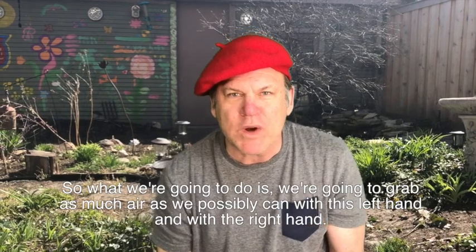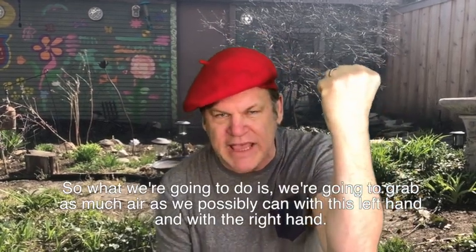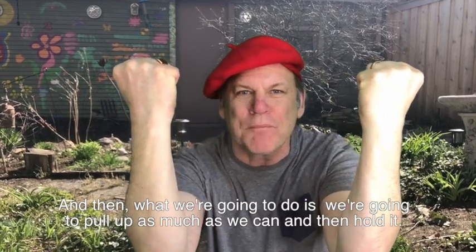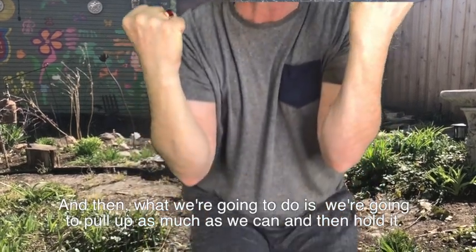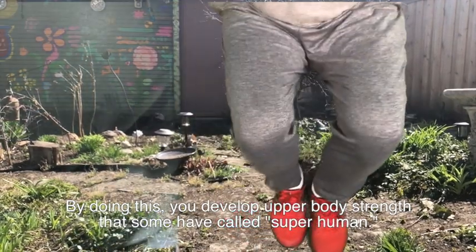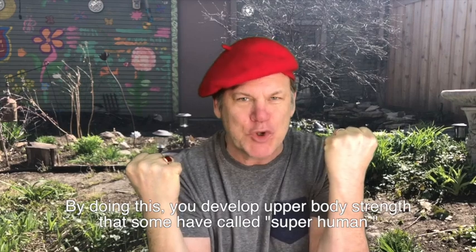So what we're going to do is grab as much air as we possibly can with the left hand and with the right hand. Then we're going to pull up as much as we can and hold it. By doing this you develop upper body strength that some have called superhuman.